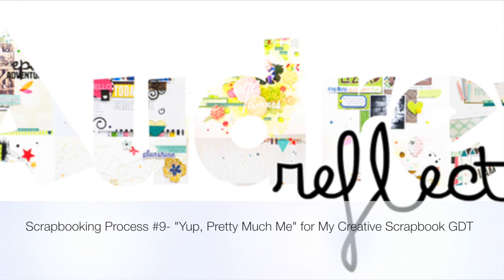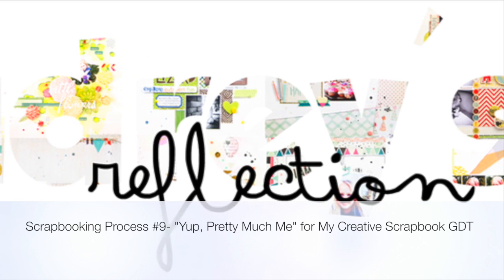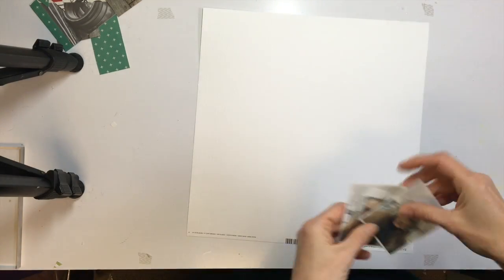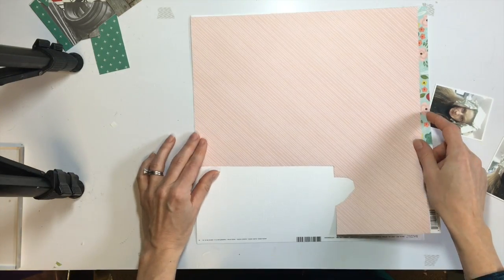Hi Scrappy Friends! I hope you're having a great day. It's Audrey again with another video. Today this is for my guest design team spot this month at My Creative Scrapbook. And I'm working with the main kit this month which contains a lot of the Simple Stories Life in Color collection.